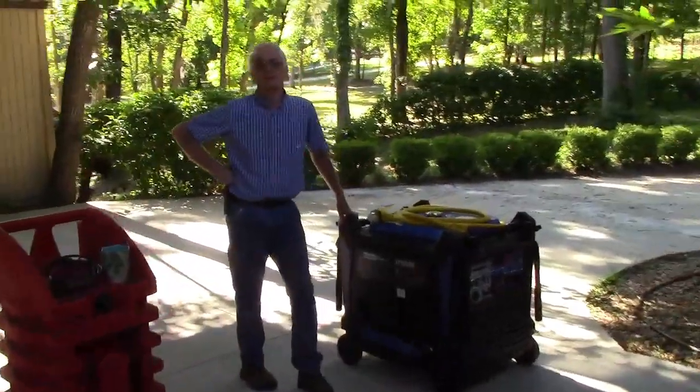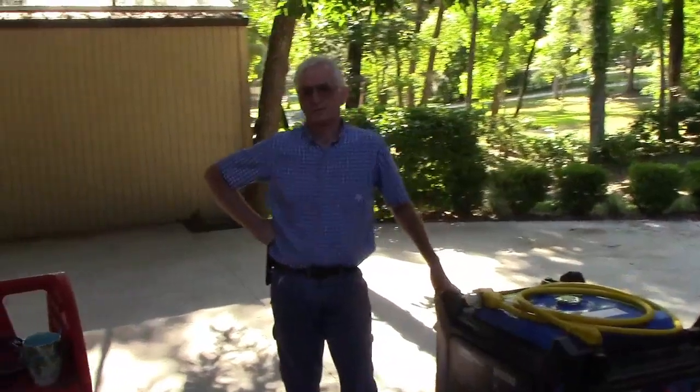My name is Paul Oliver. I'm the owner of Pinellas Power Products, and this is a quick explanation of how to use a portable generator as a home backup for storms and other situations.